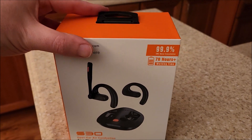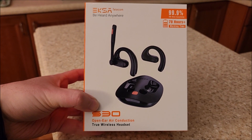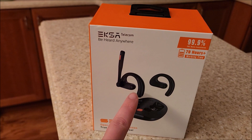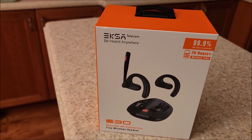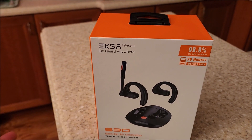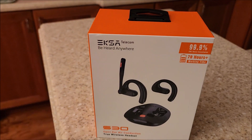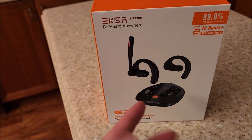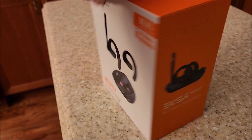They say 70 plus hours of working time, which is pretty impressive. The model number is the S30, and they call it open ear air conduction — basically nothing goes into your ear canal, it's just a speaker positioned above your ear hole. This style is really good if you need to hear your surroundings while on a call or holding a conversation on the phone.